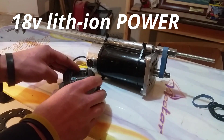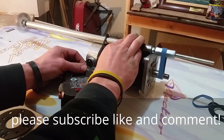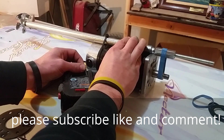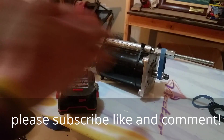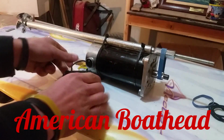18 volts — it's a little promising. I'm not going to put my finger in that one. Getting warmer! Yeah, let's go!